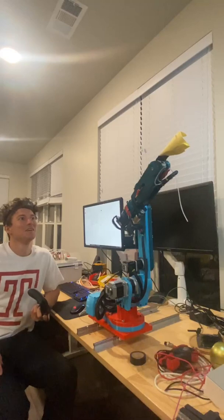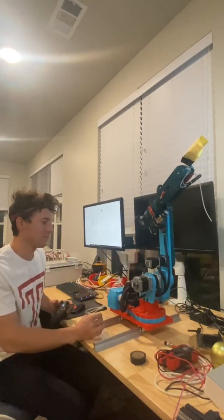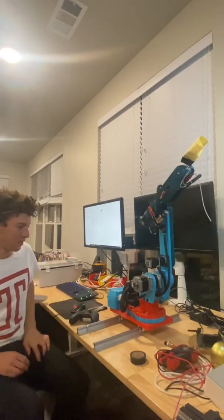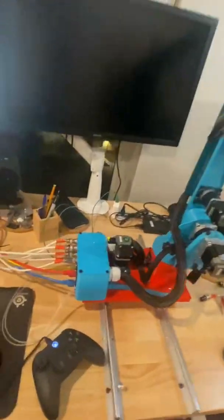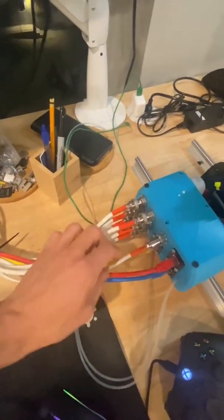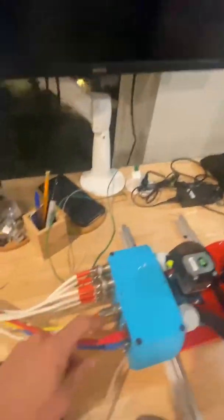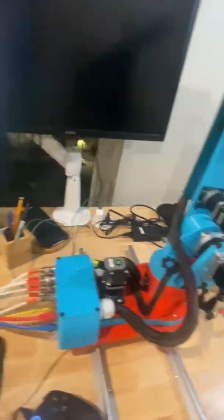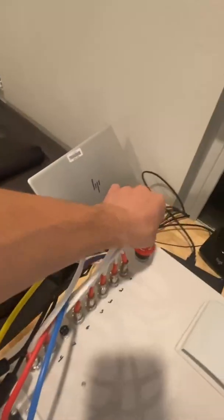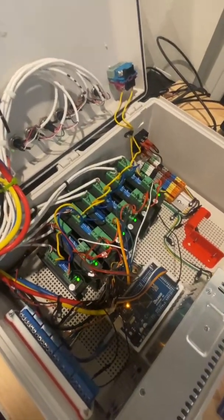That's pretty much all six axes. I don't have the seventh hooked up yet. Let me show you the rest of the build. Here are all the inputs — six inputs for the motors, five volts for the encoders and limit switches, and ethernet cables for the encoders as well.